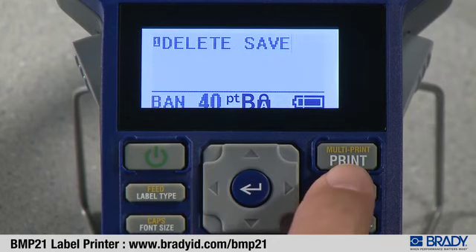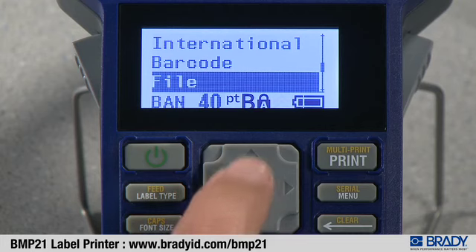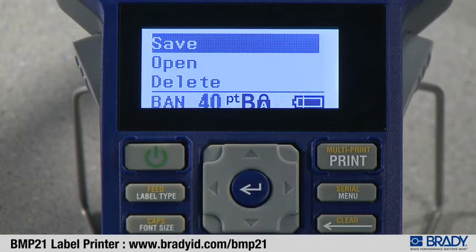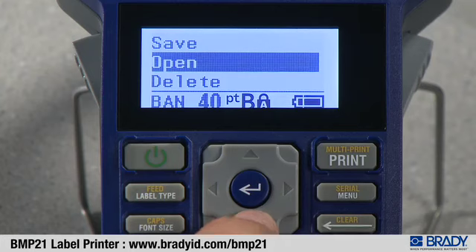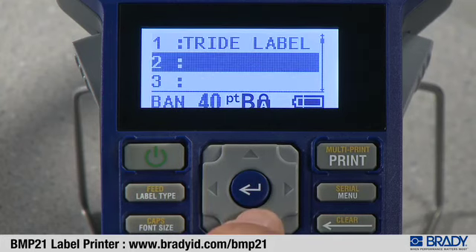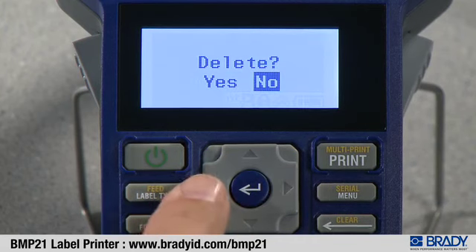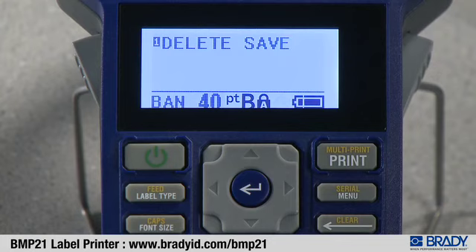To delete a file, press the menu button, use the up or down arrows to highlight file, press enter, select delete, pick the file you want to delete, press enter, use the right arrow to select yes, and press enter.